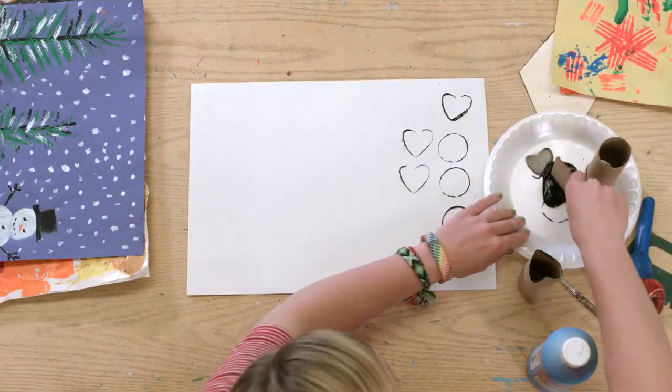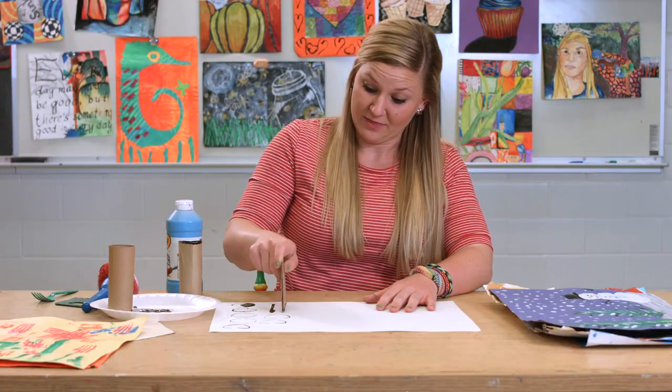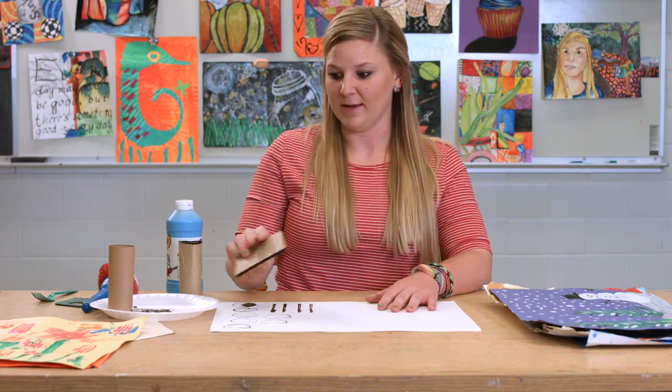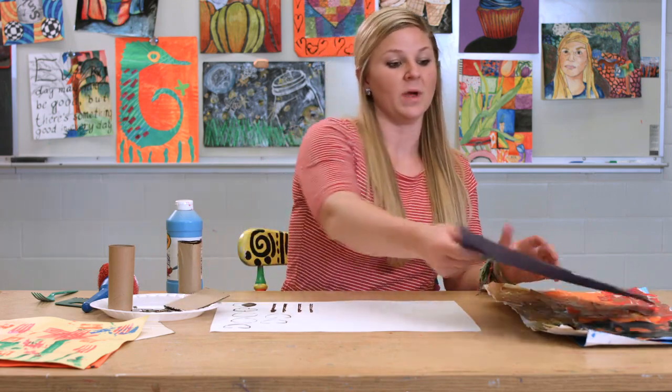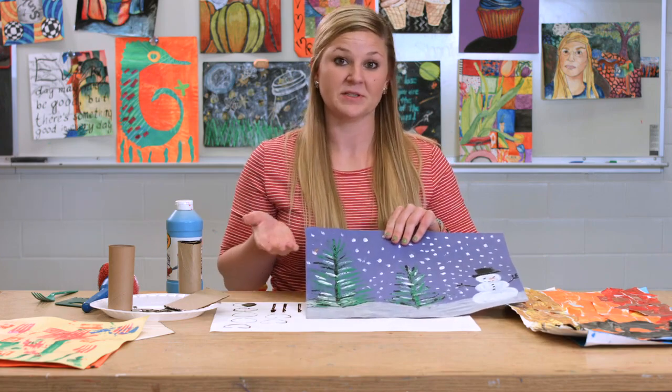Another way that I like to use stamping is by simply using a piece of cardboard. Students work really well with these because they're able to hold them — they're larger and easier to use — and they're going to be able to make straight lines. Using a technique like this is really great when you want your students to make something with straight lines, something similar to trees.